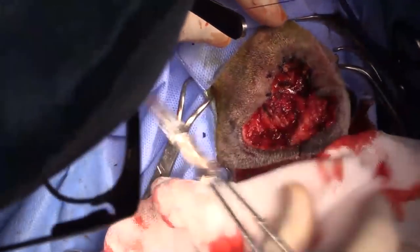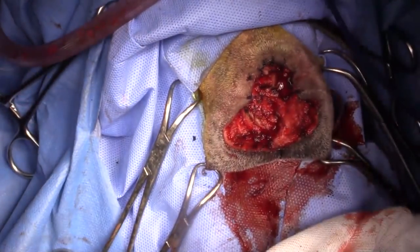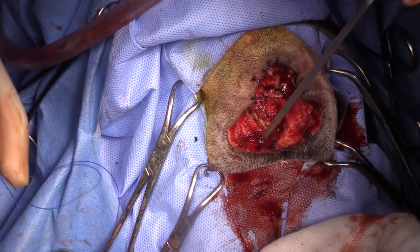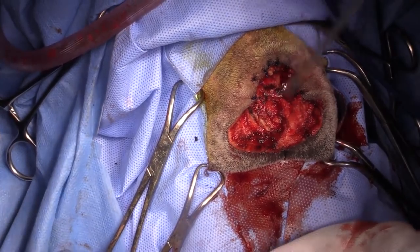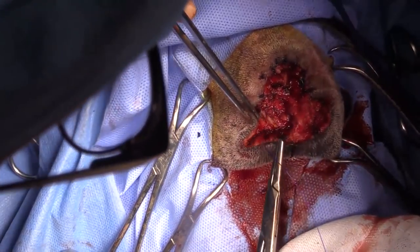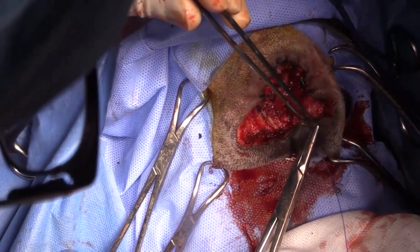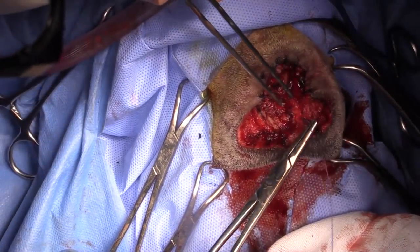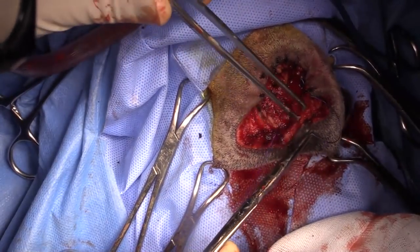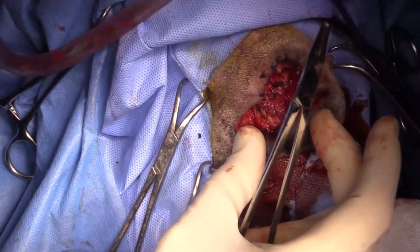For post-operative care, we're going to be really aggressive with pain relief. We've already done the infraorbital nerve block. We're going to provide methadone or a fentanyl CRI after surgery. This dog will definitely get a fentanyl patch, and after the patch runs out, we'll continue with codeine if necessary. We would definitely use anti-inflammatories like meloxicam in this dog.